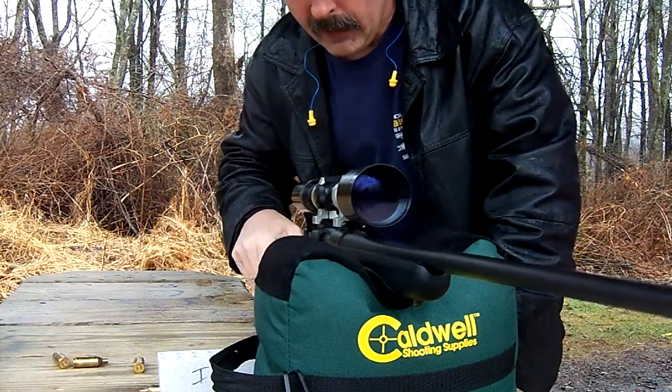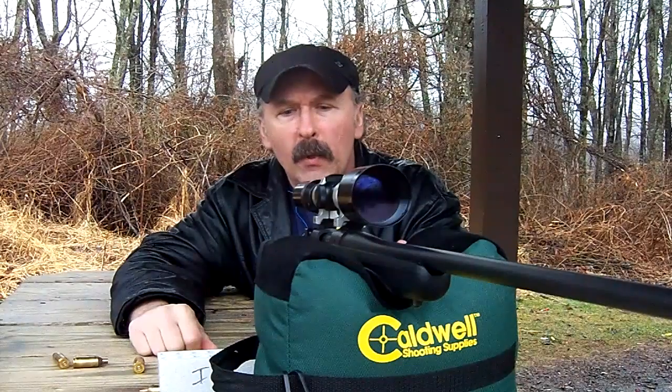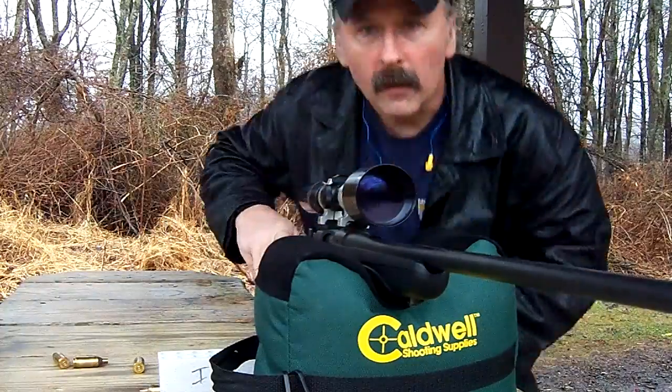Be sure to check out my other videos. I do rifles, shotguns, and pistols. There's already a bunch there. To review, you might find something you've been wanting to see, something you've never seen. Come back.